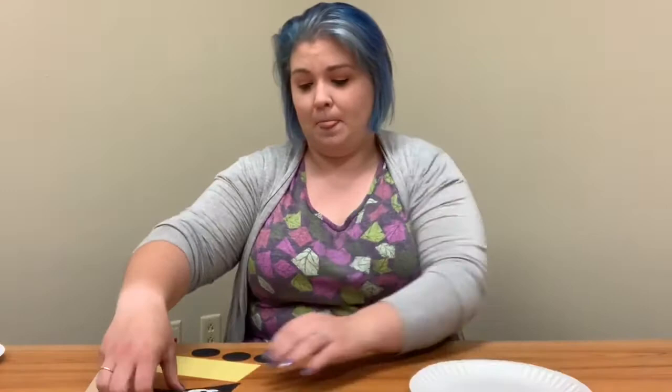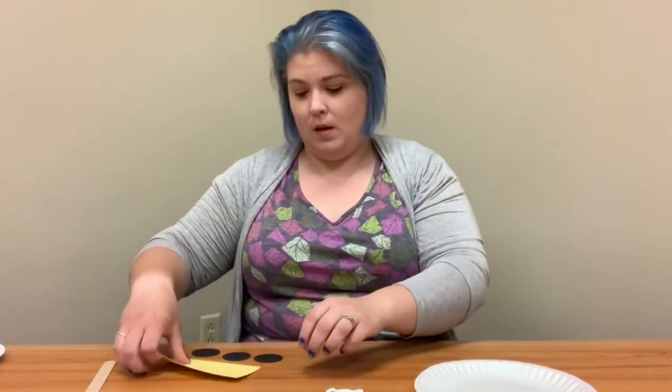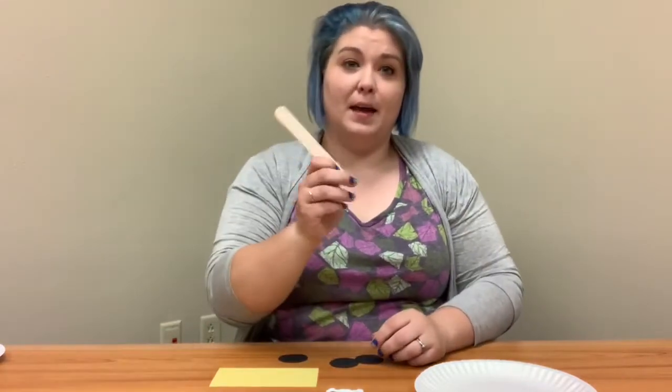First, I'm going to go over what's going to be in your bag. You're going to have a paper plate, a black sail, a pirate symbol, a yellow rectangle, three black circles, and a jumbo popsicle stick.